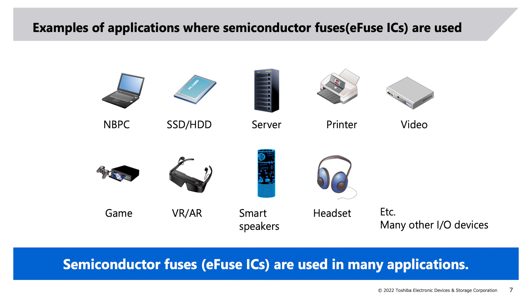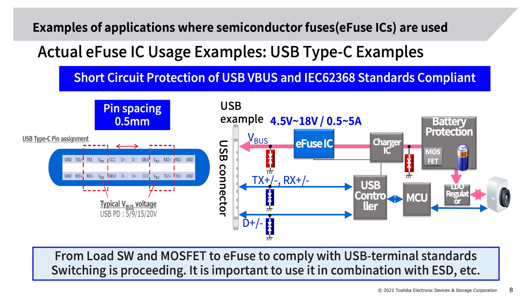Examples of applications where semiconductor fuse e-fuse ICs are used: there are a wide variety of applications, including devices with many inputs and outputs such as laptop computers and headsets. E-fuse ICs can be used for applications requiring short-circuit protection, overcurrent protection, over-voltage protection, slew rate control, reverse current blocking (RCB), and thermal shutdown (TSD). Switching from load switches and MOSFETs to e-fuse ICs is proceeding to comply with USB terminal standards.